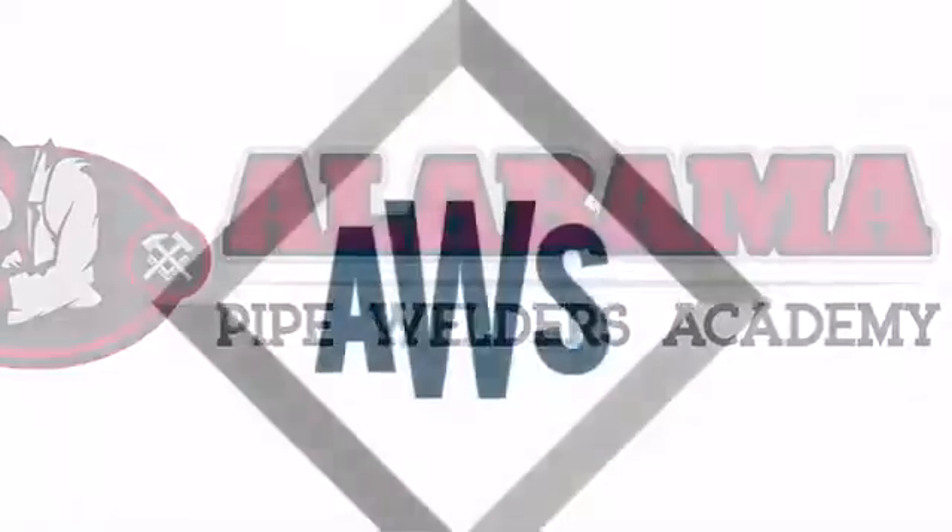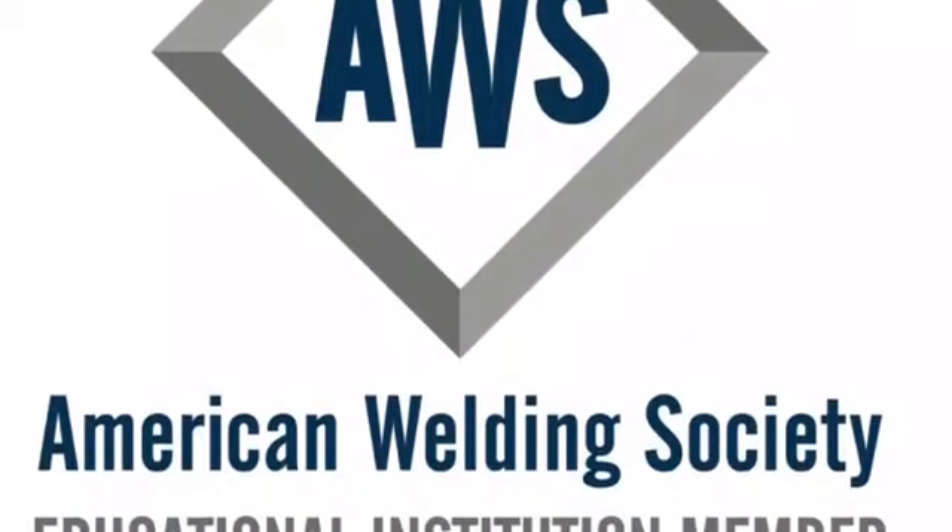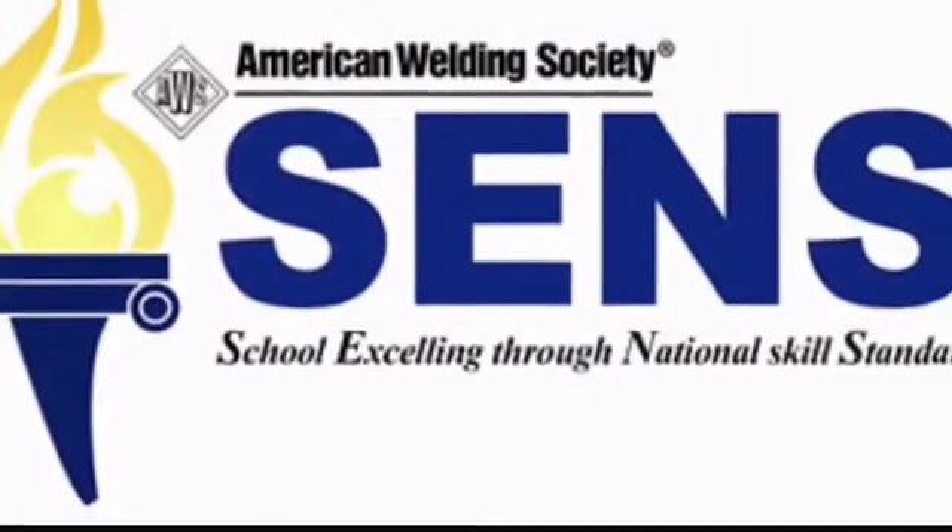Hey everybody, this is Scott Spinn with Alabama Pipe Welders Academy. We're an AWS educational institution member as well as a SENSE school.